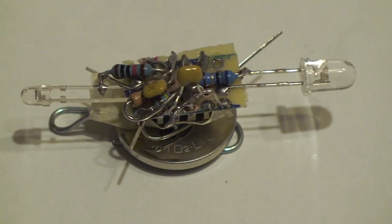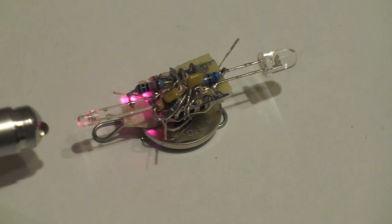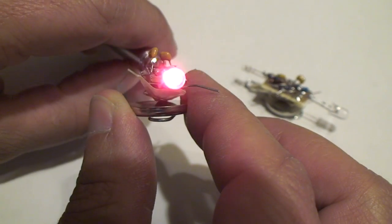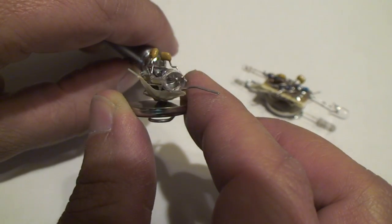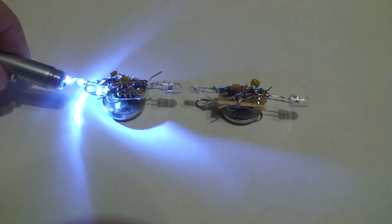Take a basic one-shot timer circuit with a LED output and trigger it with a photo transistor. Position them end to end and you have a basic light chaser.